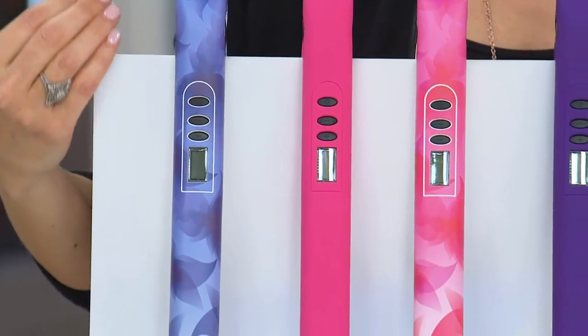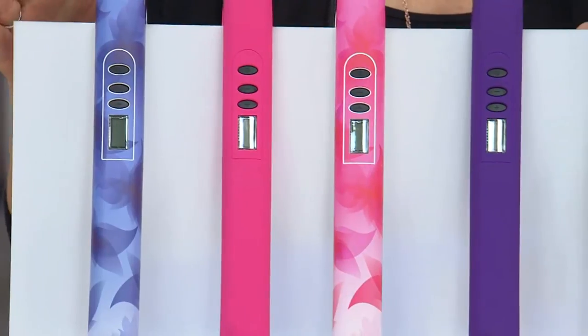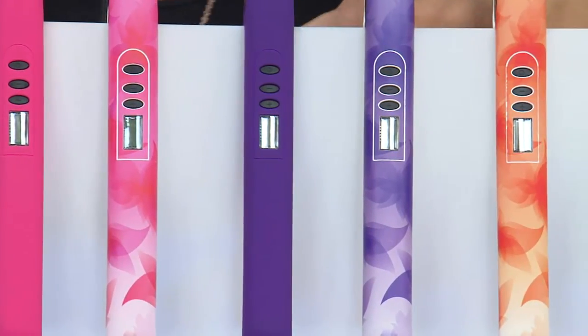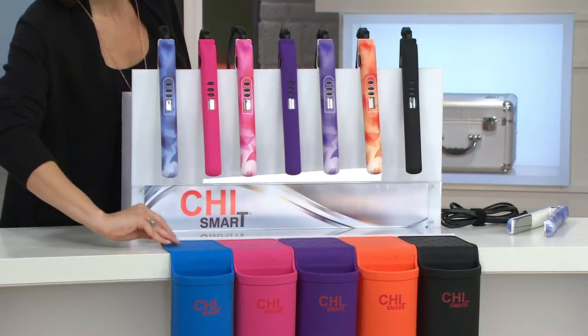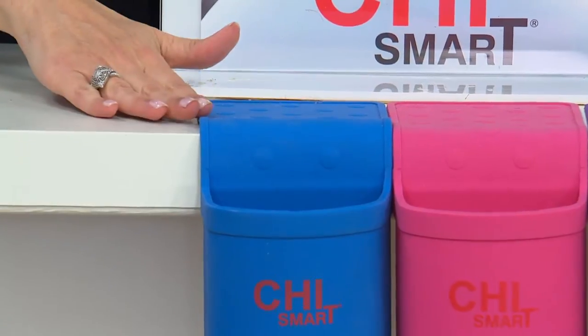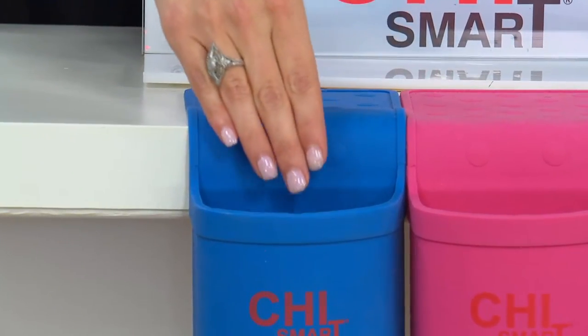This is a professional line of beauty tools used by professional stylists. And we happen to have it in these gorgeous colors with a holster that's going to come with it. Basically, you smack that baby down on your bathroom counter and now you have a place to put your hot tool.